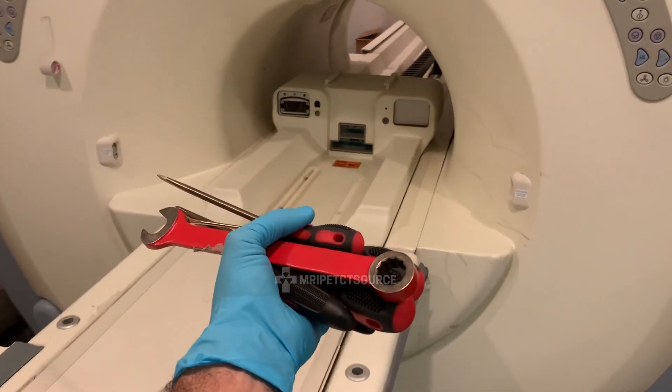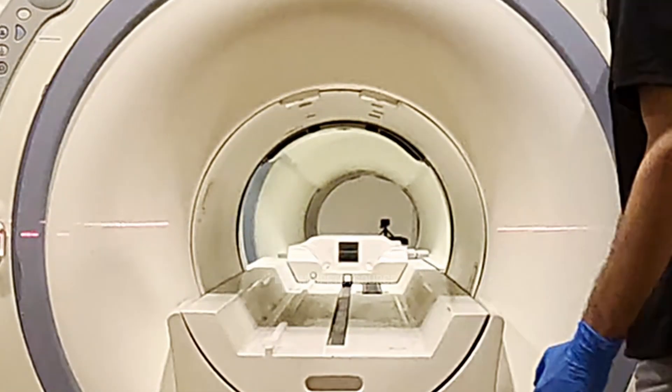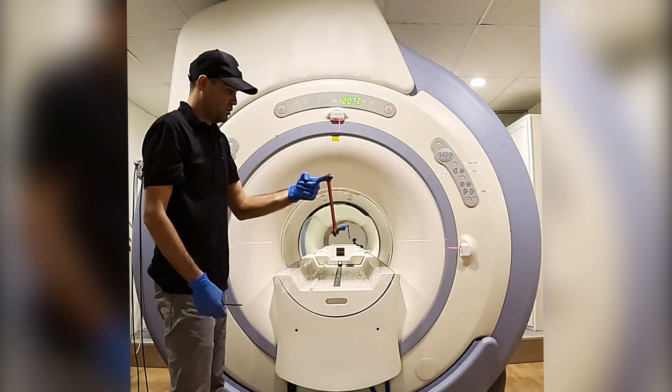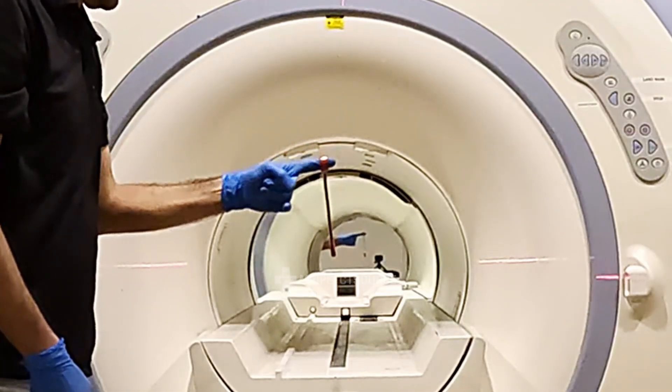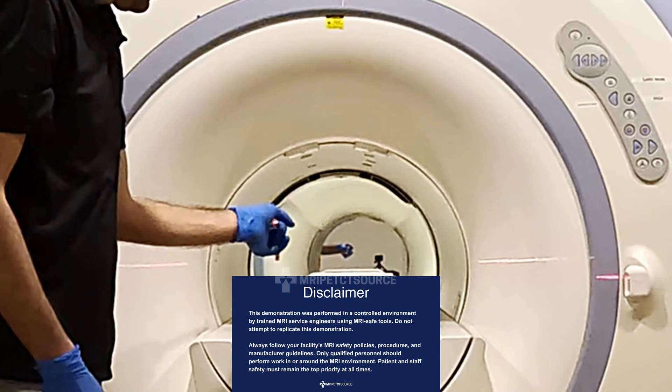This is an MRI safe tool, made of an aluminum bronze alloy. This material shows very weak magnetic properties in fields up to 1.5 Tesla. But as you'll see in this demonstration, in 3T MRI environments and above, the field does affect the wrench, just enough to provide a clear visual, but without any real danger.